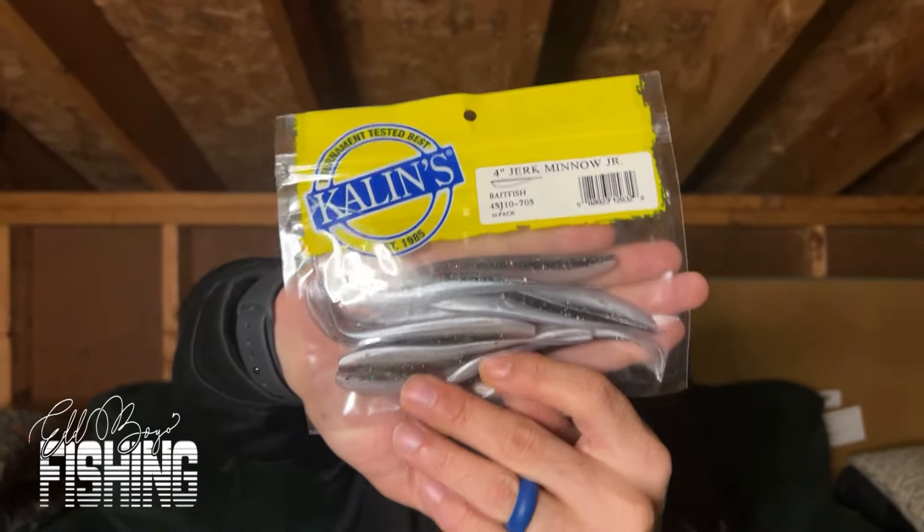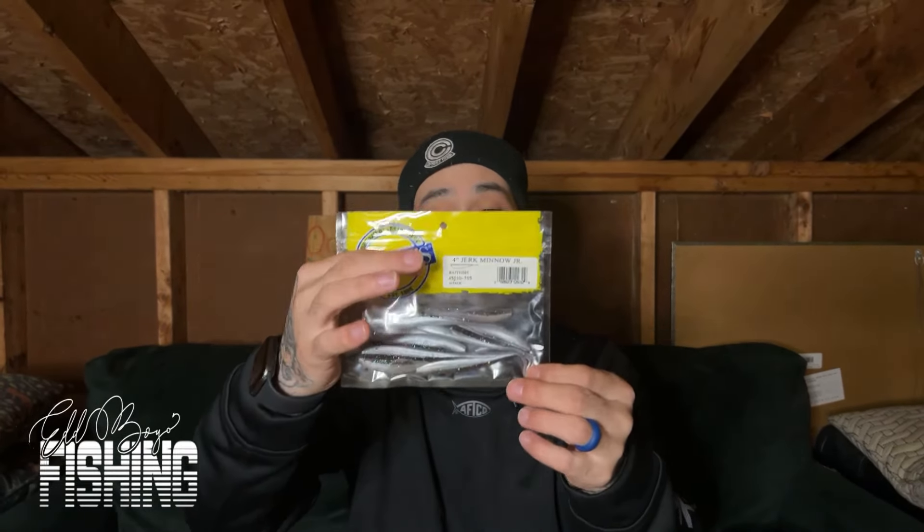The next bait is a very popular one for bottom bouncing or even as a mid-column bait — a fluke. These are some decent flukes; the fish eat them. When you buy flukes, make sure the tails are straight, otherwise you're going to have to boil your soft plastic in hot boiling water to straighten out the tails — I learned that as a little trick. I'll probably switch these out for him so he doesn't have to deal with that.